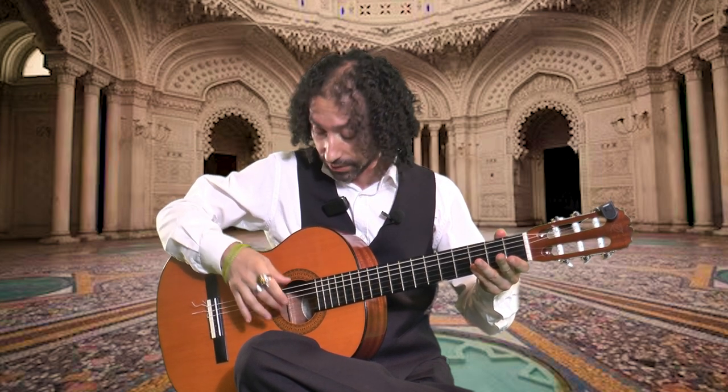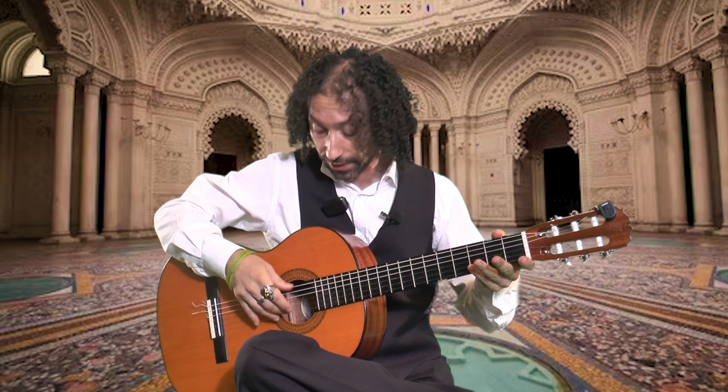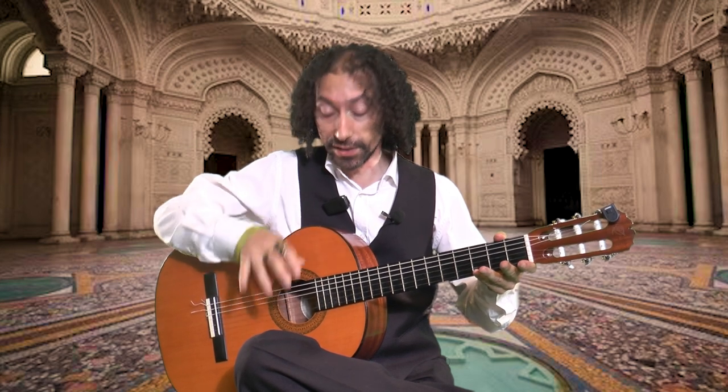Then you will play the 2nd string with your middle finger and the 1st string with your index, just like this.